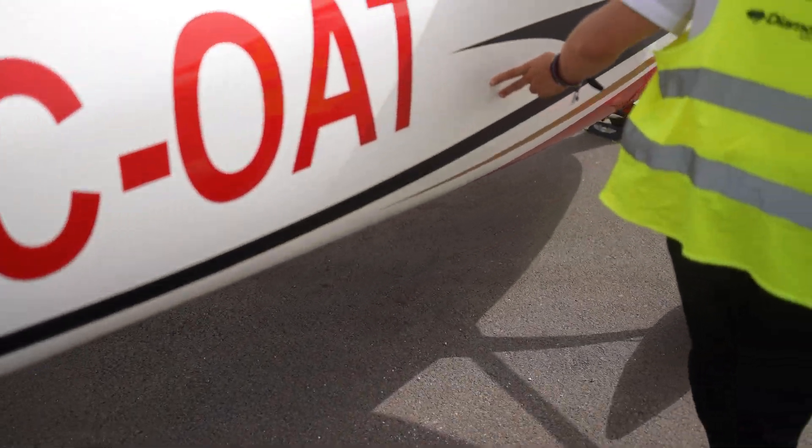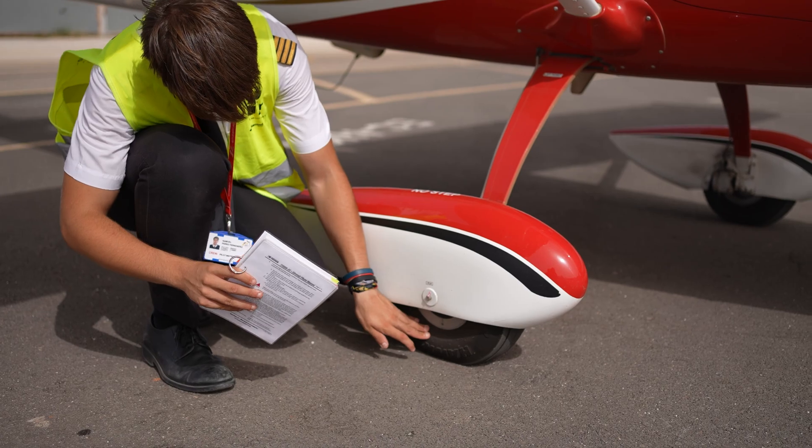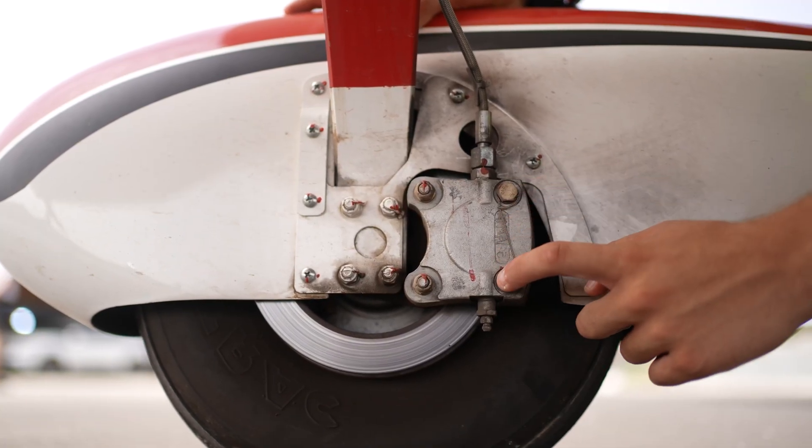On the right landing gear, check the attachment points. Ensure the wheel has proper pressure, check for any flat spots and inspect the condition of the brakes.